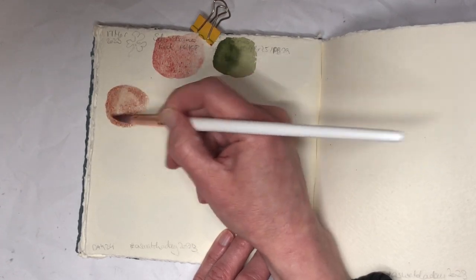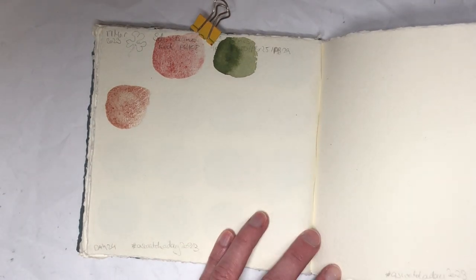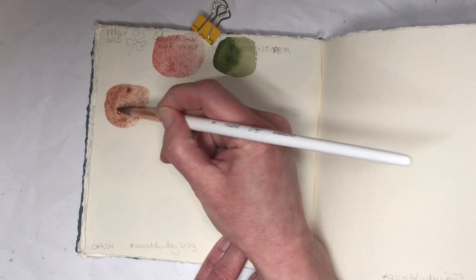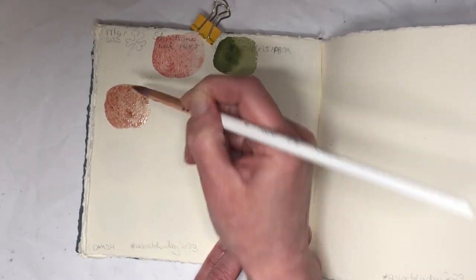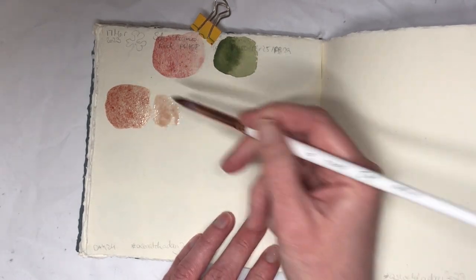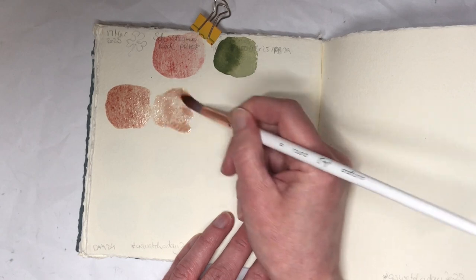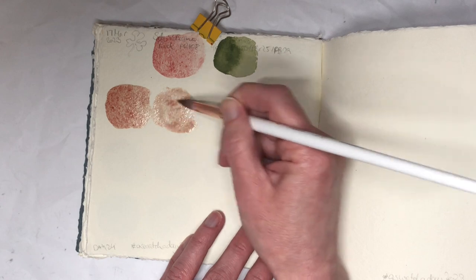I briefly considered having all my swatches in the form of shamrocks but then I saw sense and abandoned that idea because that would probably have been a disaster. I might draw a little shamrock up here later on — I haven't given myself a lot of space for the wet-and-wet mixing area because I drew one here.